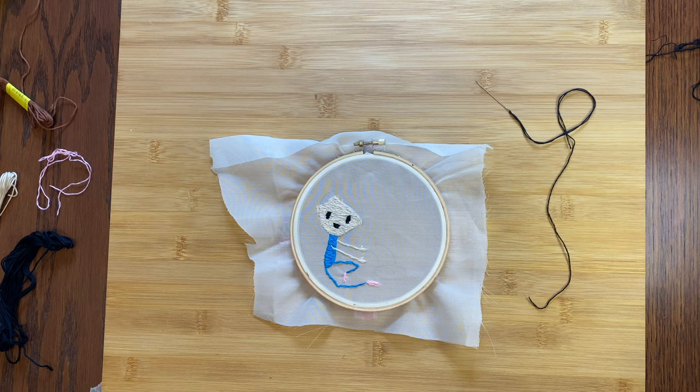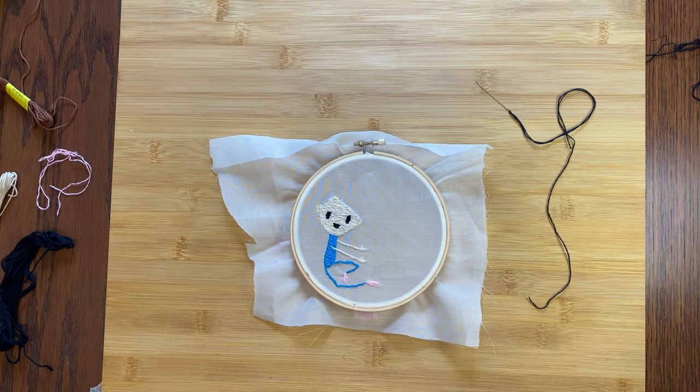You're next, bunnies! It might be a little hard to see, but I'm using black for the features on the gray bunny and brown for the black bunny. It's not really 100% what they look like, but it's close considering it's just thread.